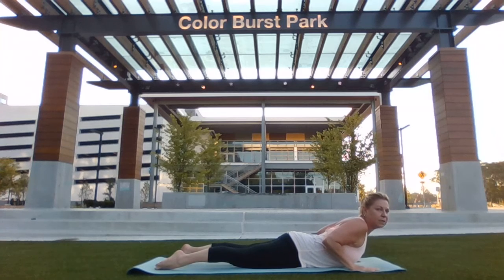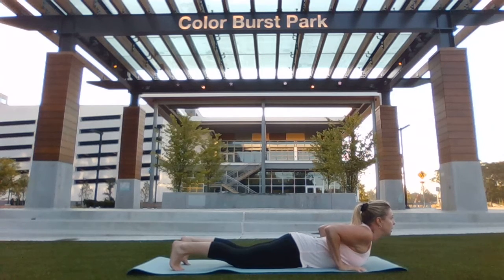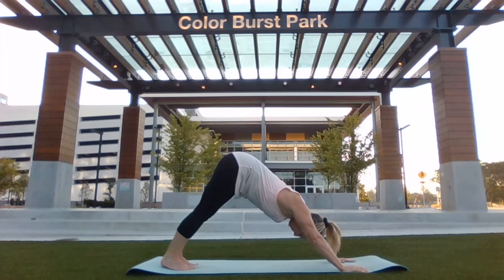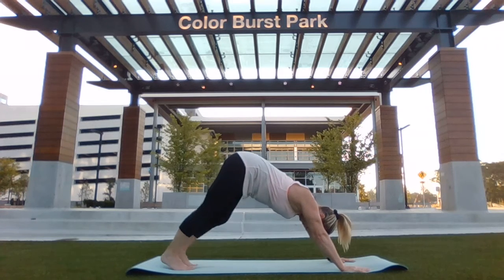Inhale, lifting the chest into a cobra position. Arms should be back, palms right behind your chest. Exhale, tuck your toes under, pushing through your hands. Lift your hips, heels down into a downward dog position. You can pedal your feet here if you feel like it.